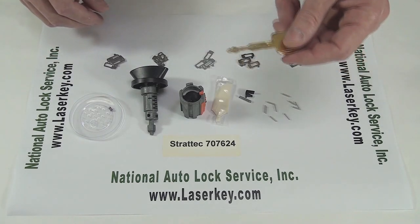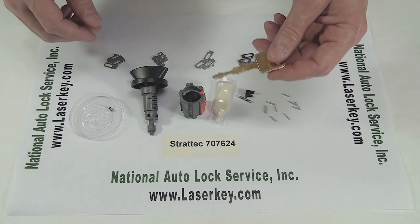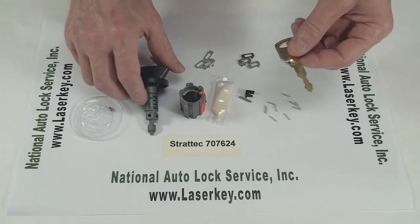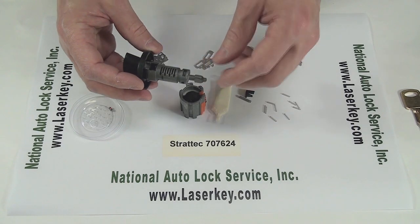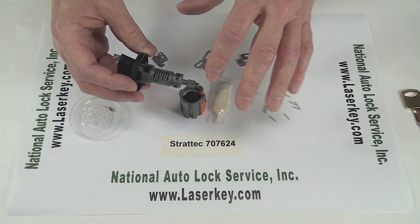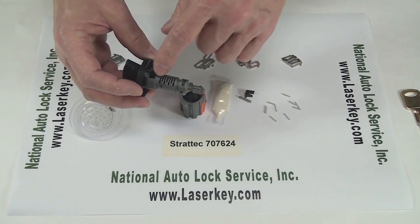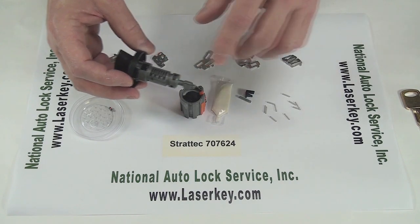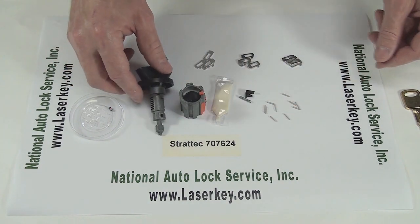For this demonstration, we cut a key to key code 1234X, and then we're just going to code it up. This lock only uses seven positions. Even though there's eight cuts in the code, we're only going to use seven, and out of those seven it's two through eight. So the first cut is not used anywhere in the ignition lock.